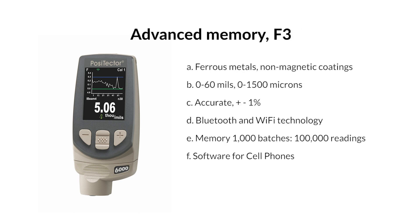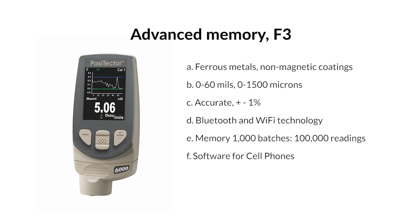DeFelsko PosiTector 6000, advanced memory, F3 — for ferrous metals with non-magnetic coatings. Range: 0–60 mils / 0–1500 microns. Accuracy: plus or minus 1%. Bluetooth and Wi-Fi technology. Memory: 1,000 batches, 100,000 readings. It also has software for cell phones.